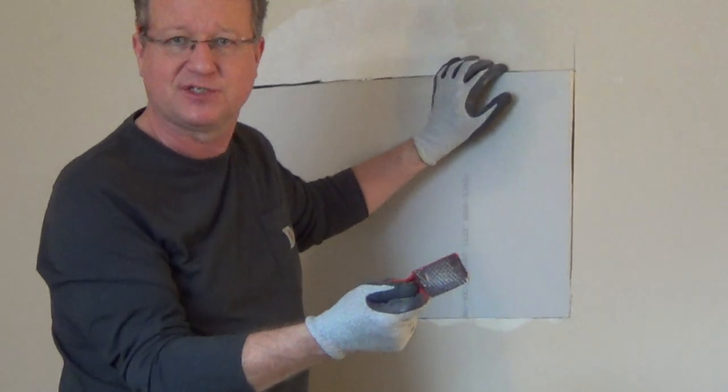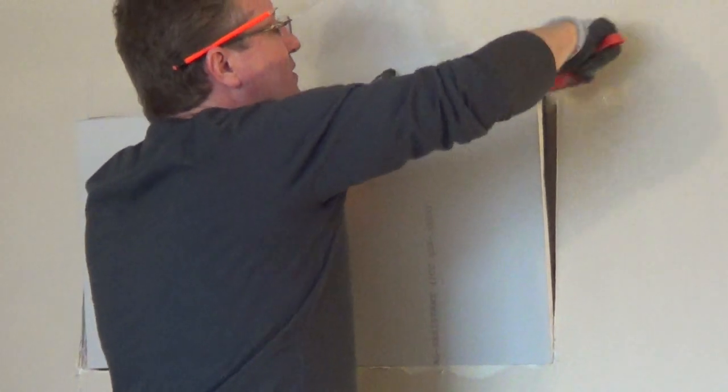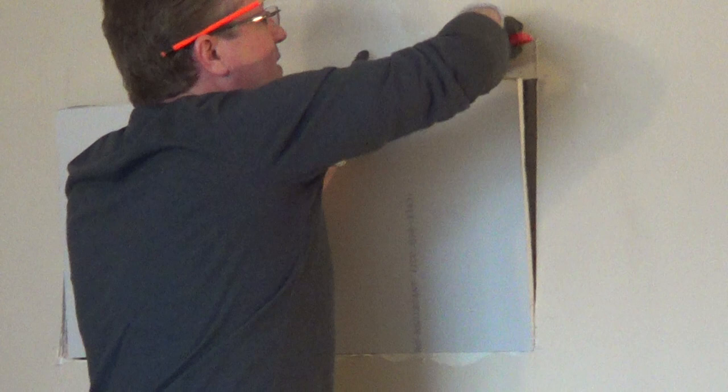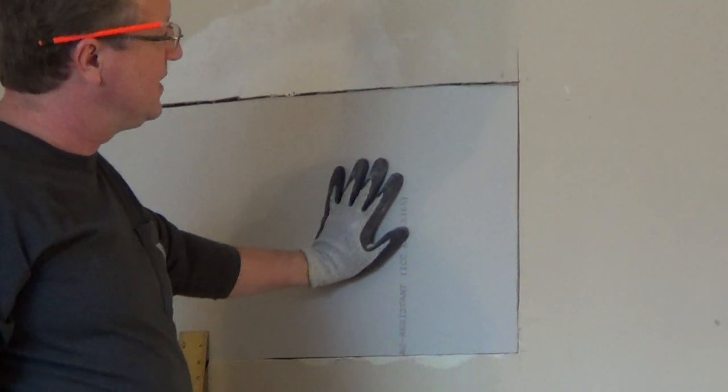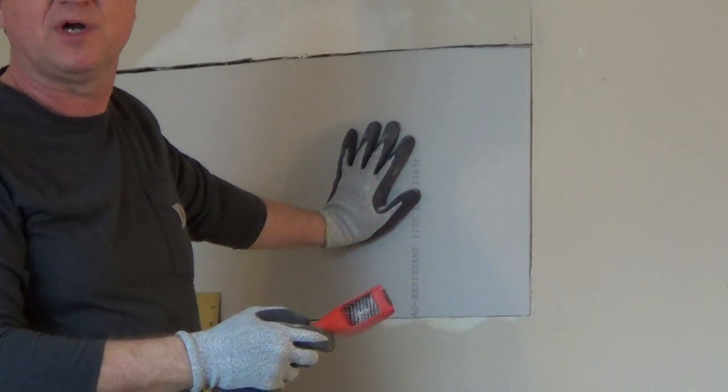A drywall rasp does a really nice job of just shaving off a little bit of the drywall and allows you to move it in very quickly. It's a nice basic tool to have for your drywall projects.